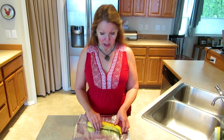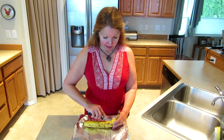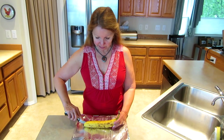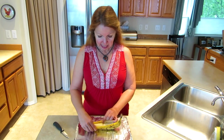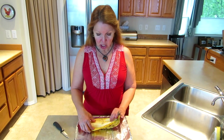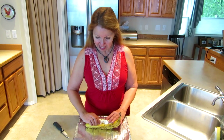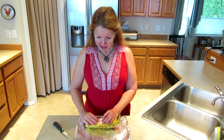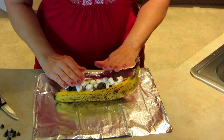Get a piece of foil and place your banana still in the peel. Then take a sharp knife and cut through the peel to open it up like a little boat. Once you have it open, load it up with mini marshmallows and chocolate chips, tucking them under the skin all around the banana.